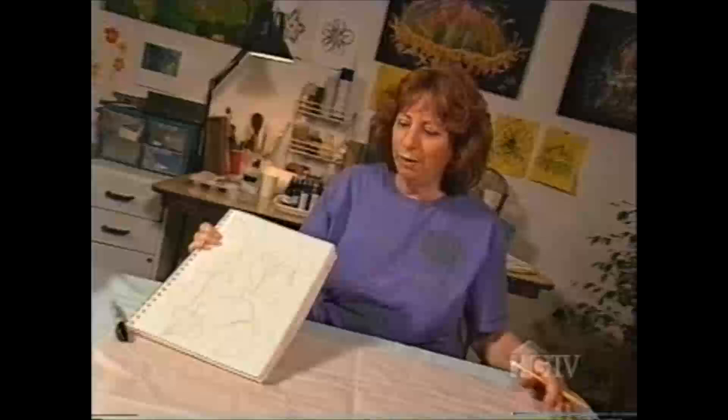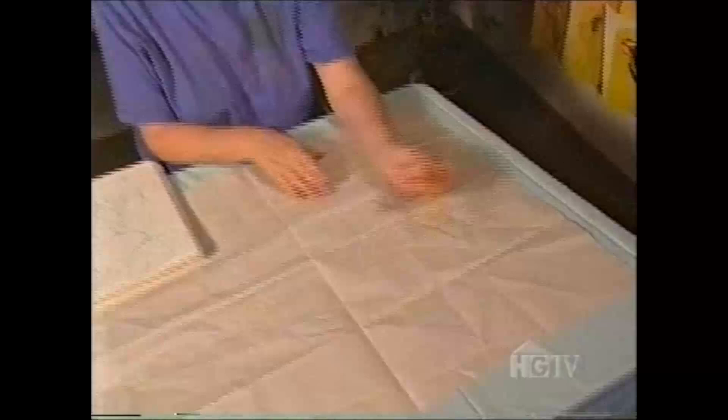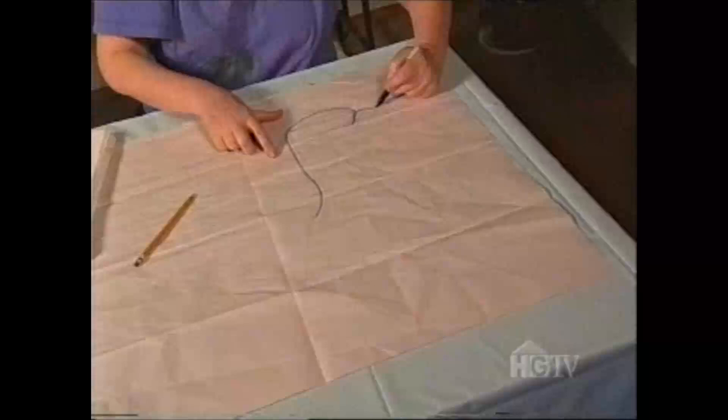I've been making some sketches of ginkgo leaves, and now I'm going to take those sketches and turn them into the final plan for the painting. So I'm going to make what I call a cartoon — it's really a diagram of what the leaves in the painting are actually going to look like. Once I've got the cartoon the way I want it, I'm going to outline it with a black marker so that I'll be able to see it through my silk.